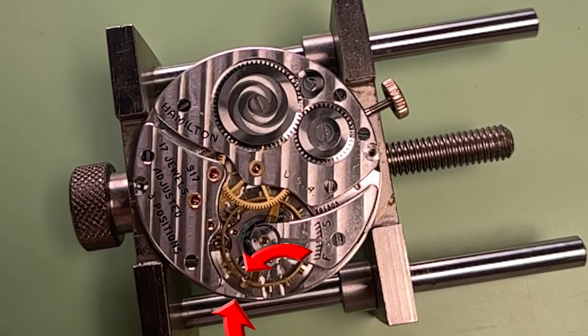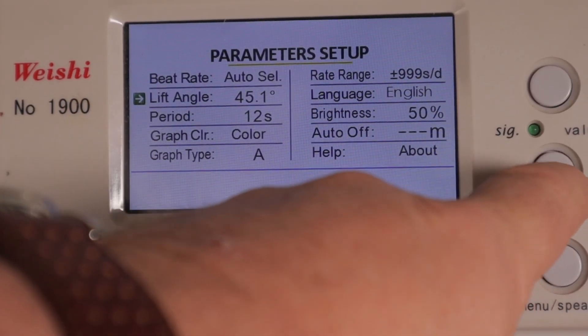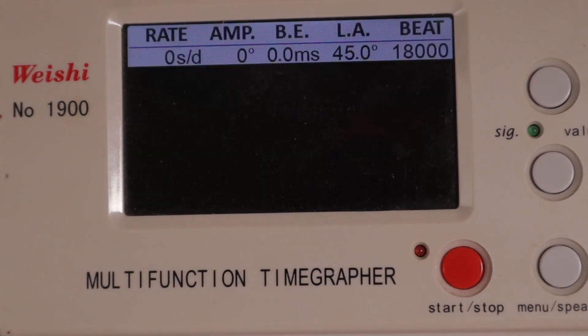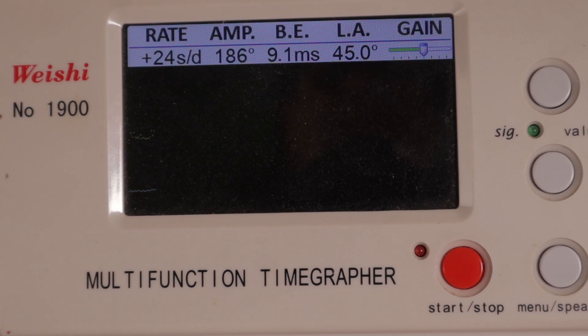Now that the two dots line up, you know for sure that the balance wheel is at 180 degrees. So all you need to do is adjust the lift angle on the time grapher until the amplitude reads 180 degrees. This is really so simple to do, and I wish more people actually did this on a regular basis. If you're guessing at lift angles, you're handicapping yourself before you even start. So now that we know we have a good lift angle, we can proceed with the adjustment of this movement.